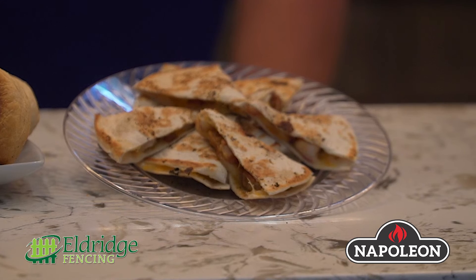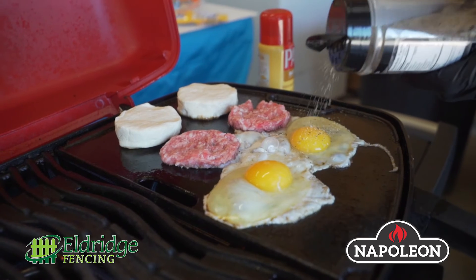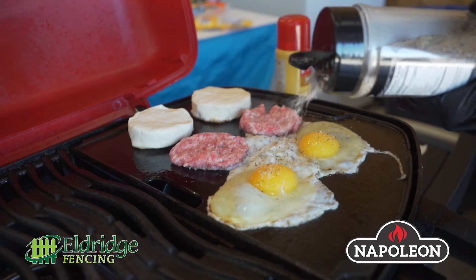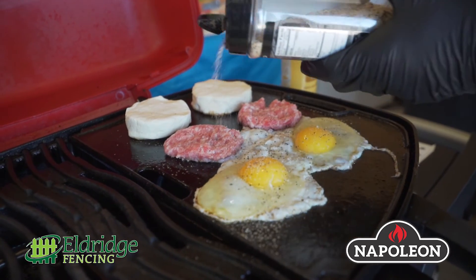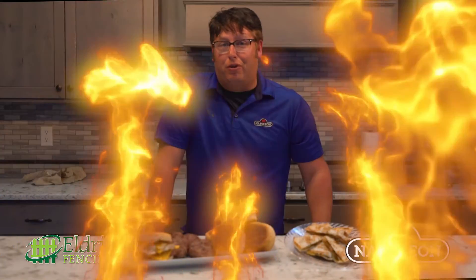And then what's a griddle without doing quesadillas? So the quesadillas — I grilled my chicken on there and I used some of our Elk Creek AP seasoning, which is what I also did on my eggs. In right about five, six minutes, there you go — quesadillas, perfect.